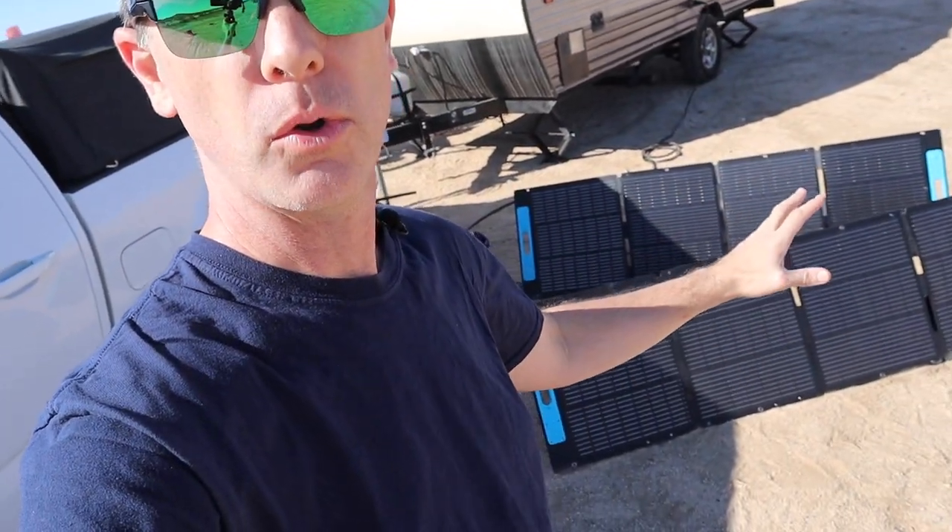Hey folks, welcome to the Do Yourself Dad channel and welcome to the middle of the Mojave desert. We are camping out here with our little home away from home, our trailer, and we're powering it all with solar.